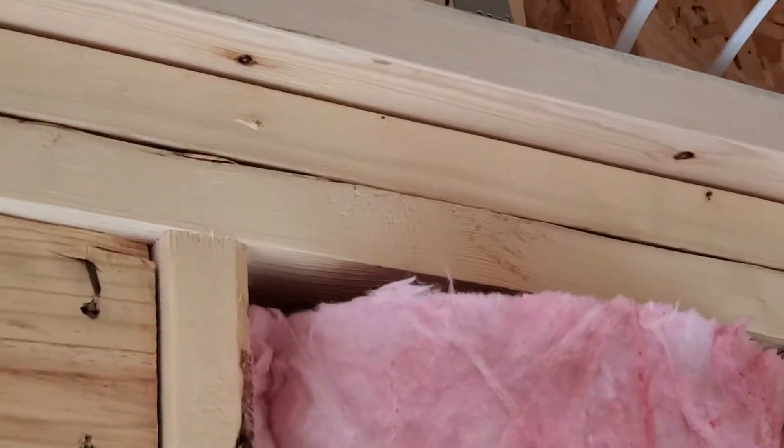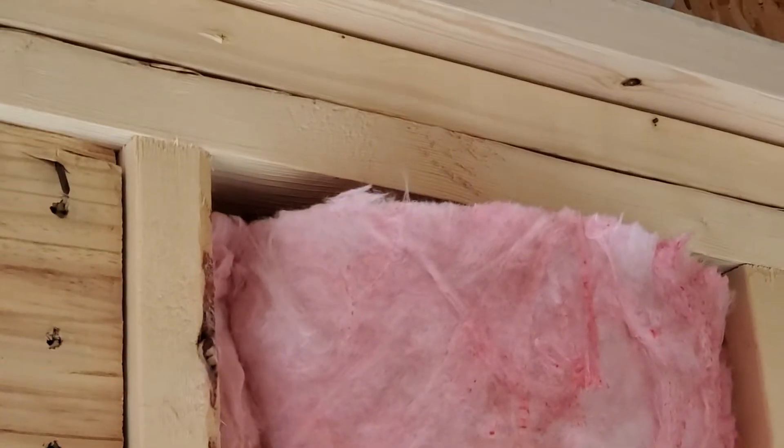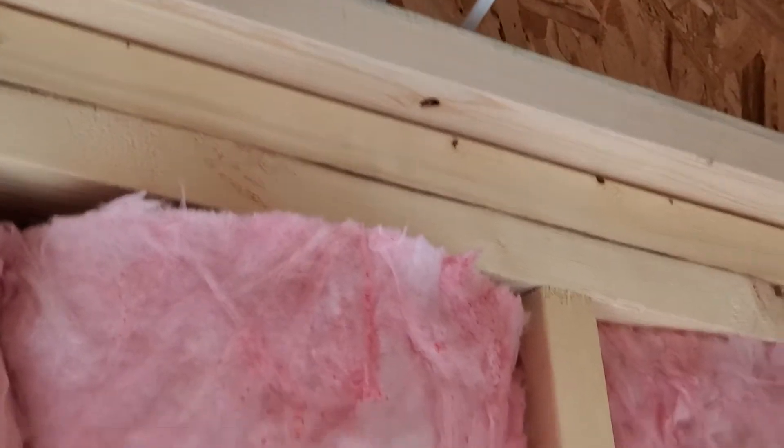I'll zoom in up here. What in the world — do you see that right up there? Where my insulation doesn't even reach the top of my wall cavity? What are we doing? Folks, take your time, do it right.